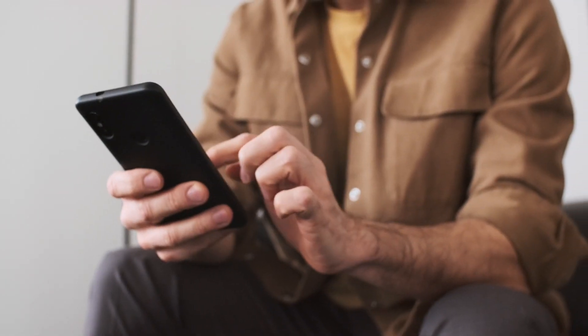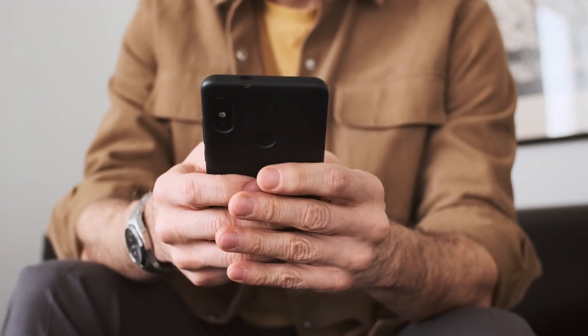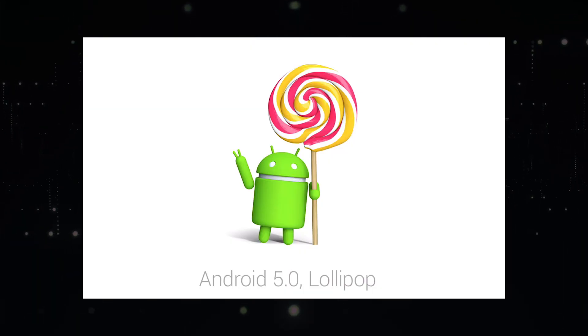Requirements for mirroring. Before we get started, let's go over what you'll need first. You'll need an Android device that supports screen mirroring. Most Android devices released after Android 5.0 Lollipop are compatible.